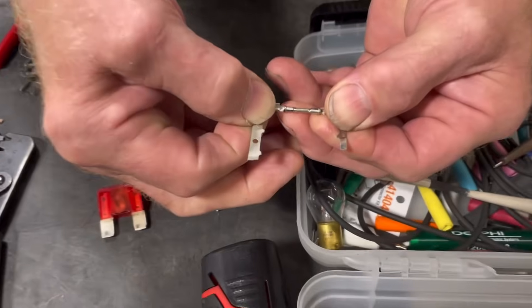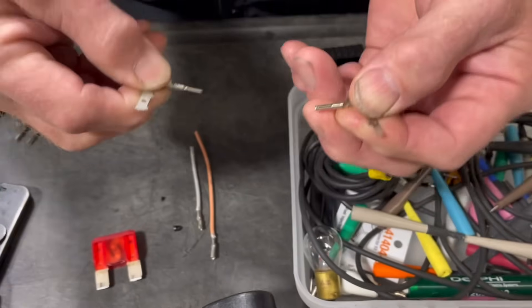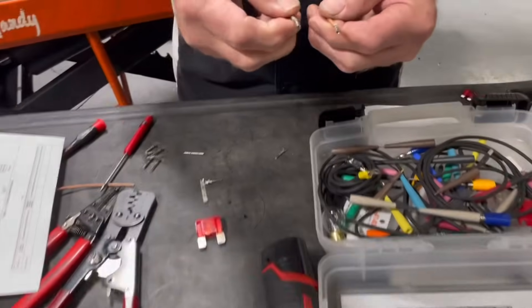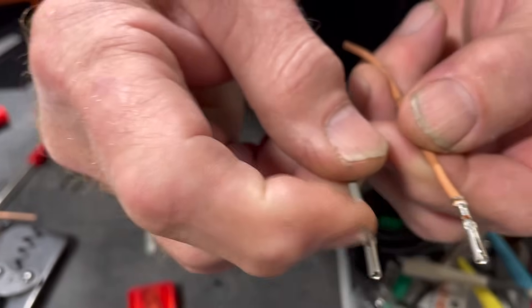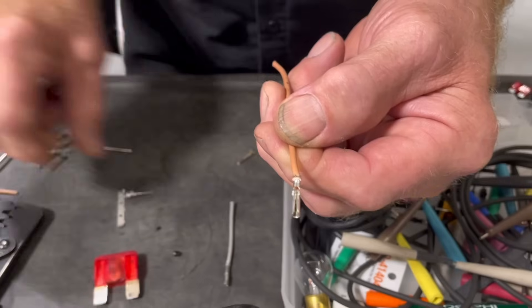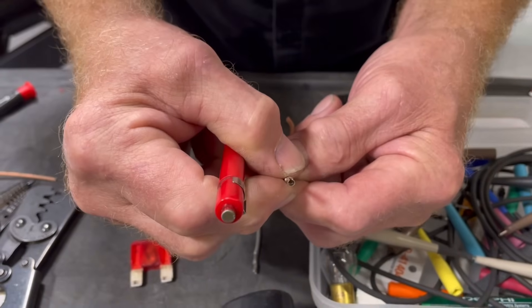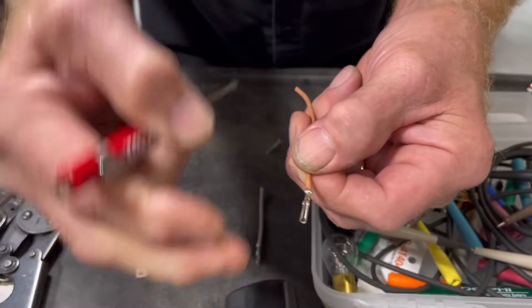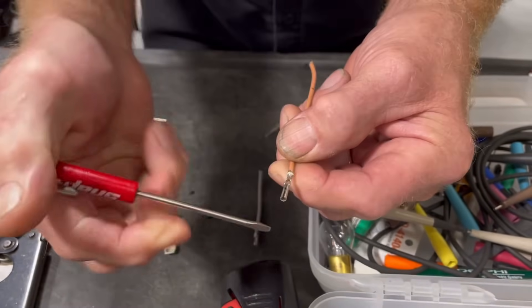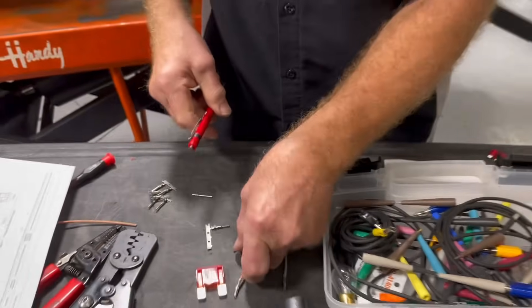What happens if you find something loose? Sometimes — not all the time — you can see there's a split in the female connector; this one is worn out. Sometimes you can go with a little screwdriver on either side of the connector and try to bend them back to get a little more life out of it. I would prefer you cut and replace, but to get yourself by and test your system to see if that is the issue, try to get a screwdriver in and move it closer together.